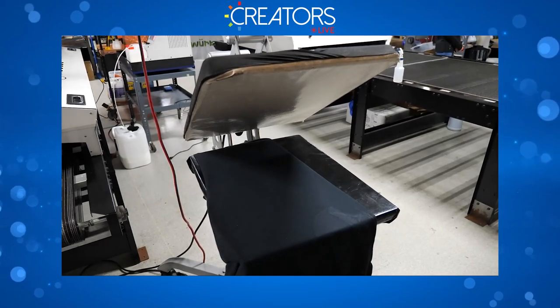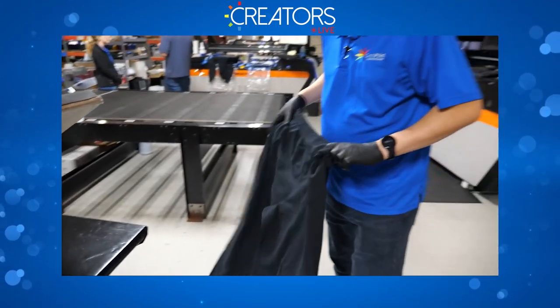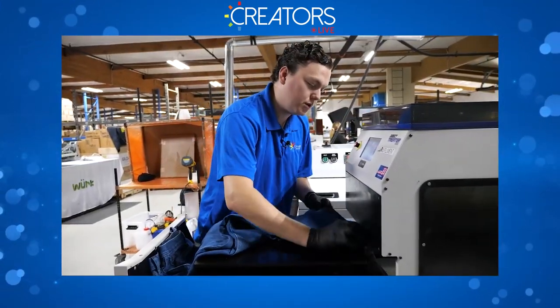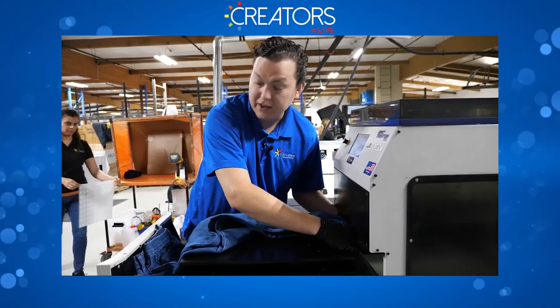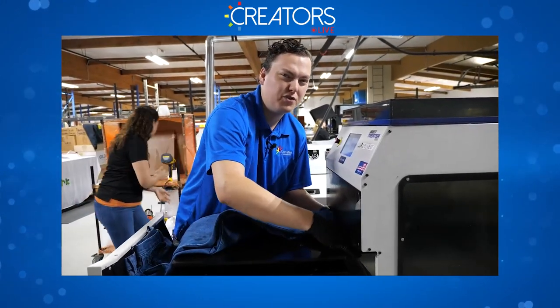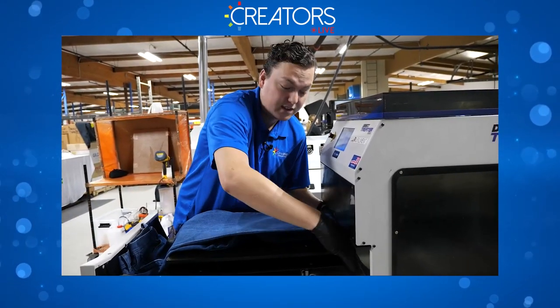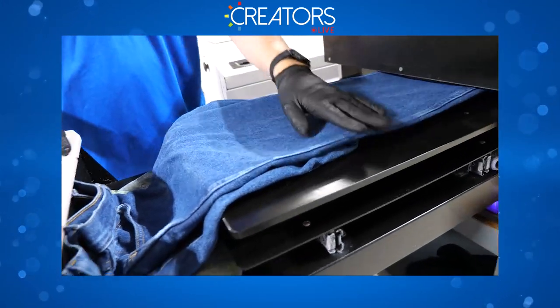Now let's do the jeans. With jeans you need to be a lot more deliberate with where you put everything, because there are metal fastenings — pre-treat and metal don't really agree. Keep the exposure to the metal fastenings to a minimum. It doesn't need to be perfect, just needs to be flat where you want the pre-treat to go.